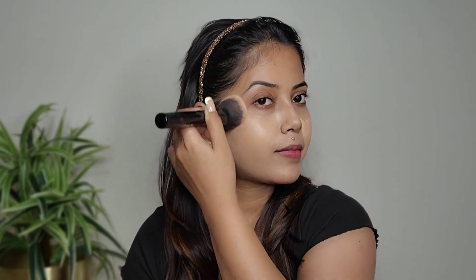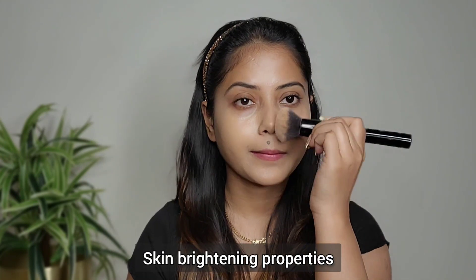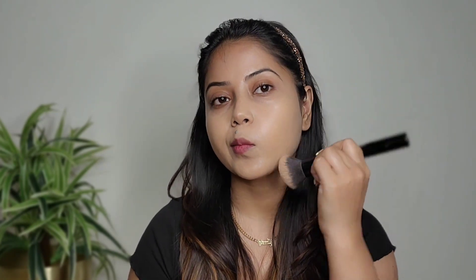After applying it, you don't feel like you have applied anything. It provides a natural finish and can be applied like a skin product. This is also a foundation with skincare benefits — Vitamin C and Turmeric — which we all know have skin brightening properties. It is a very lightweight serum foundation that instantly hydrates and creates a dewy, flawless look.